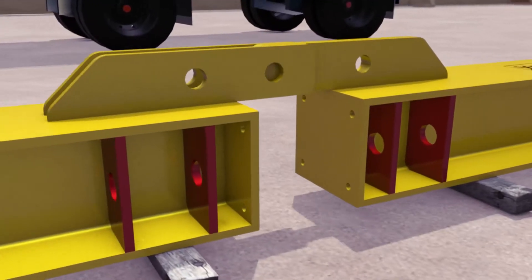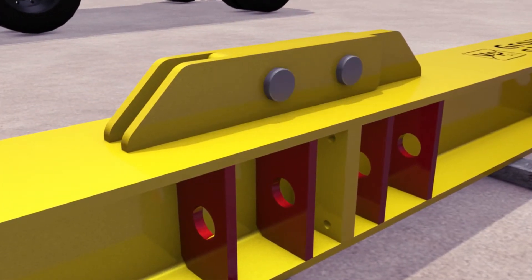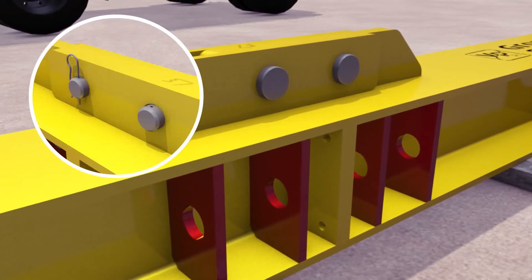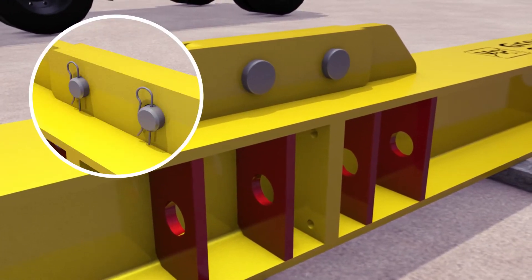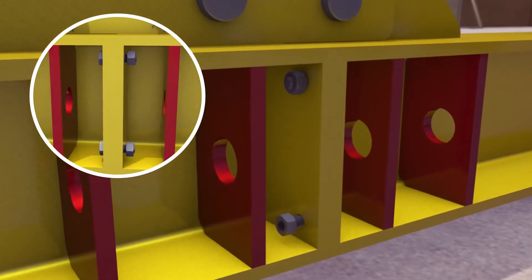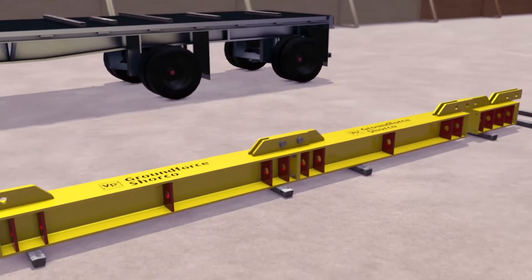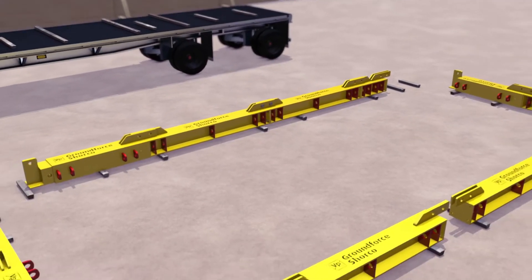Leg components are joined together by interlinking the male and female splice blades and are secured in place with two heavy-duty shear pins and R-clips. Once pins are secure, four transit bolts are used at each joint to avoid straining the blades during lifting and installation. The assembly procedure should then be repeated for any subsequent legs.